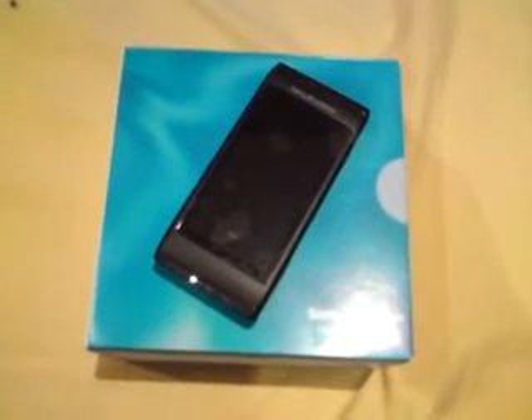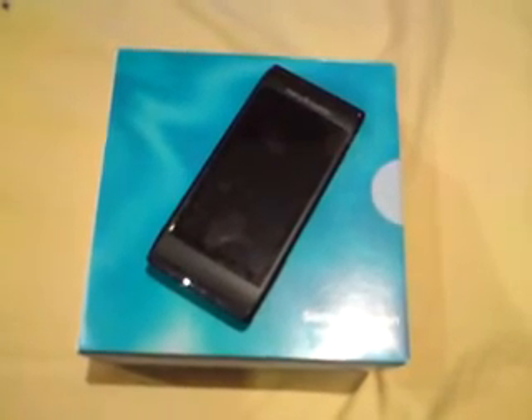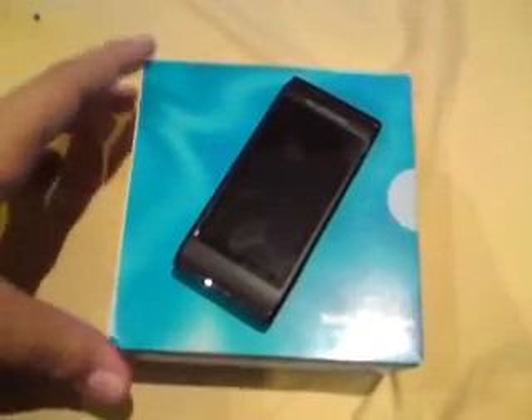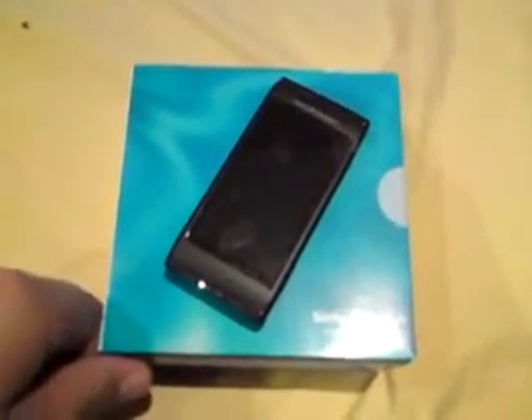Hey YouTube, what's up guys? It's Harvest94 here. It's been a while since I released any new unboxings, but that's old news. Today I've got the new Sony Ericsson Ano or U10i, and I'm here today to do an unboxing and review video for you guys. So let's get started.